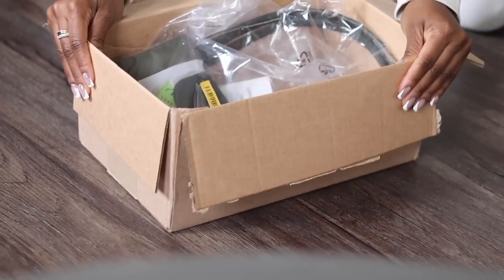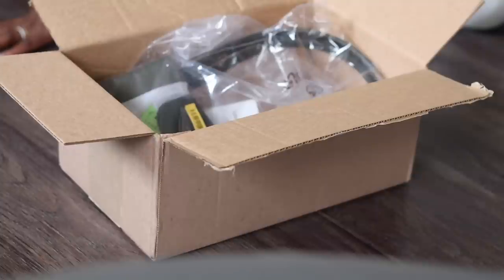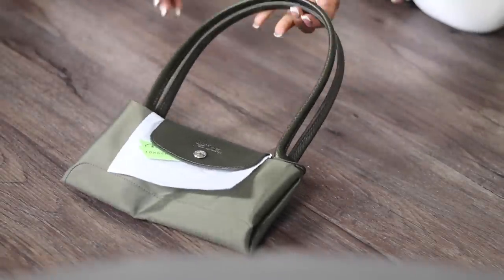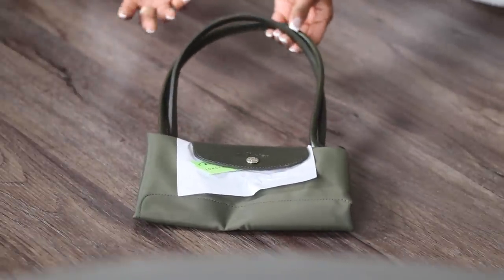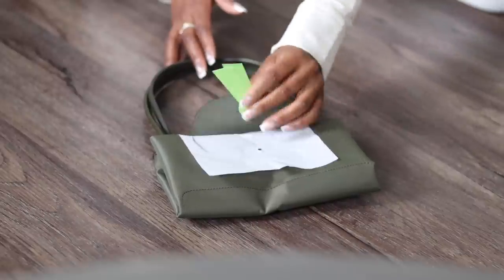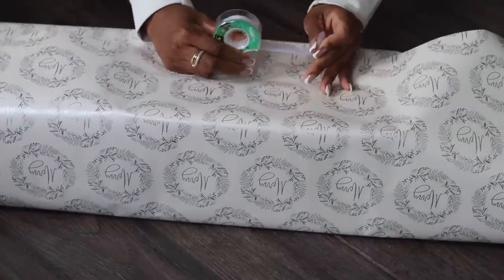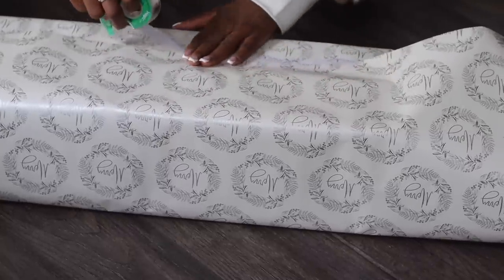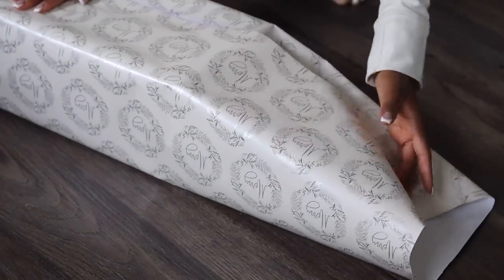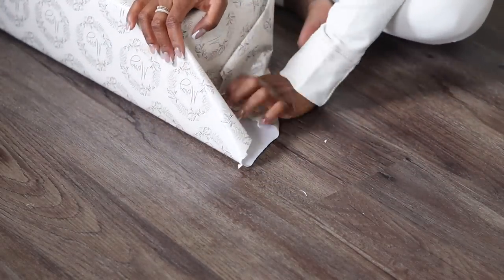For the final gift, this one is from Longchamp. My mom always admires my Longchamp bags — she refers to them as the bag that can clip up. So I decided to get her her own. I'm really hoping that she loves it. I got her the color green because my mom loves green and I got that shade because I felt like it wouldn't get dirty as easily. I'm gonna leave it folded because she'll kind of realize immediately what bag this is. First, I'm just gonna wrap the gift.